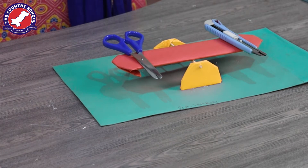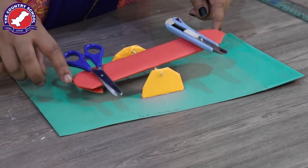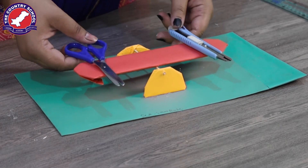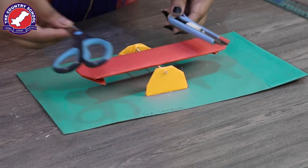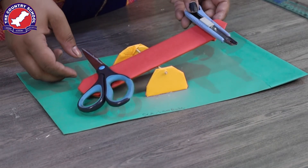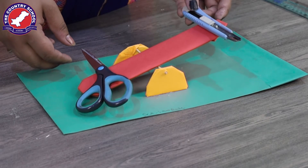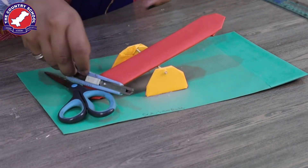Look — the cutter and the scissors have the same weight, so they are in a balanced position. But as you can see, the weight of the scissors is more than the weight of the cutter, so that side is going down.